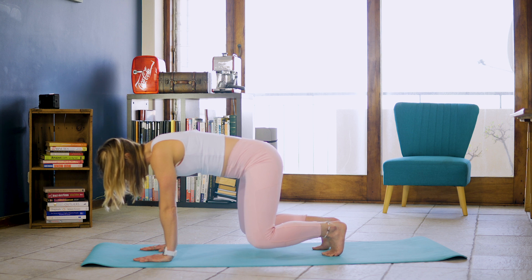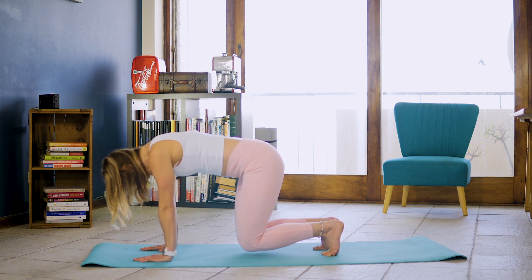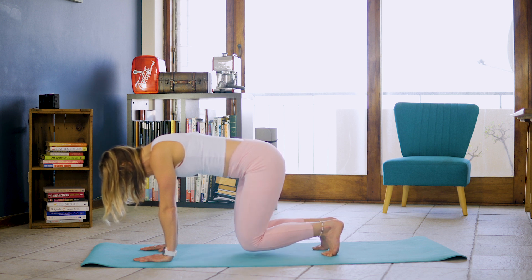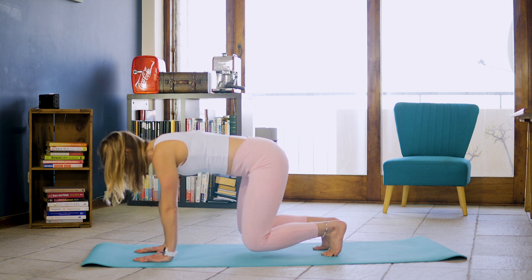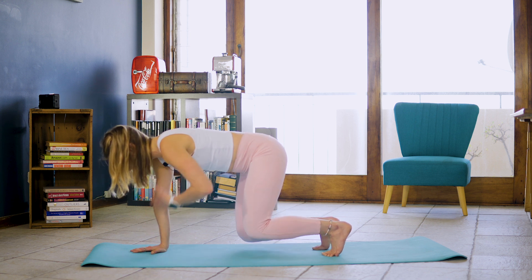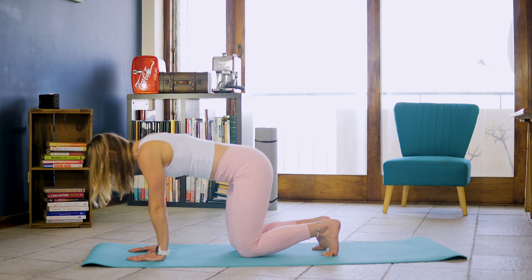And inhale, exhale, squeeze those knees away from each other and back in, just using your glutes to pull those knees away. That's two and three and four. We're just doing eight. Five, six, seven and eight.